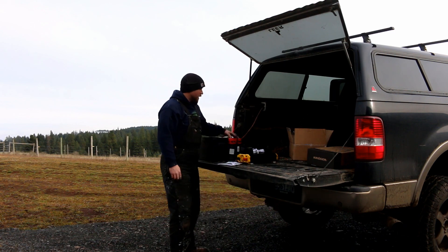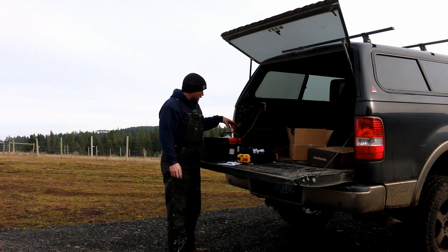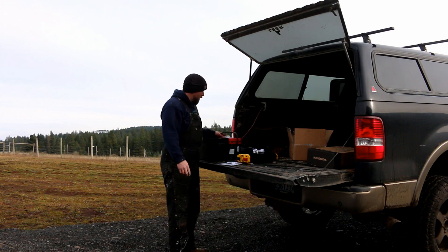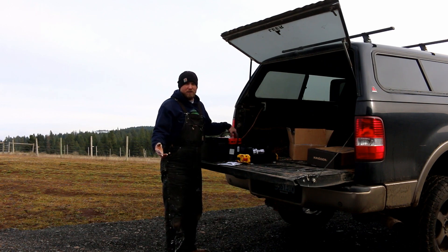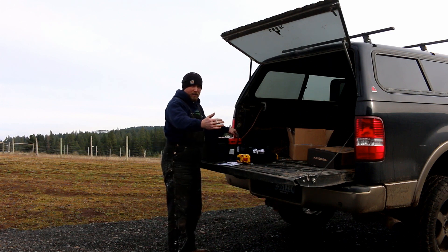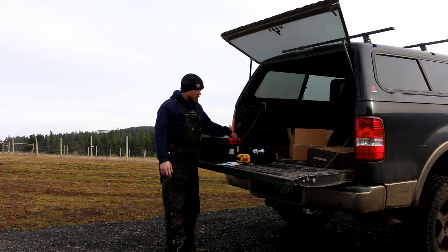Got some major cables there for the battery. This is a secondary battery that I'm putting in the Cube so that if the vehicle's off we can run off of this battery. We'll have two batteries in the vehicle essentially. We should never really have it running with the vehicle off — if it does happen, it'll be for a few minutes, maybe 10-15 minutes max. Plenty of battery here for that.